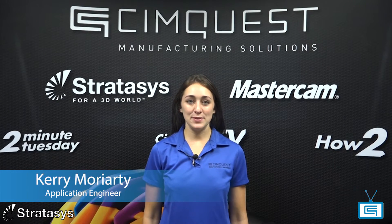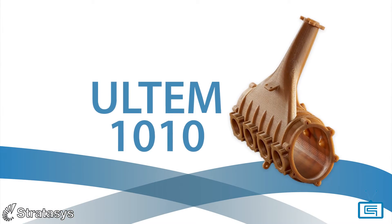Hello everyone and welcome to Cimquest 2 Minute Tuesday's channel. In today's episode of the Stratasys 3D printing series, I'm going to show a very unique material that is widely used today in 3D printing: Ultem 1010.